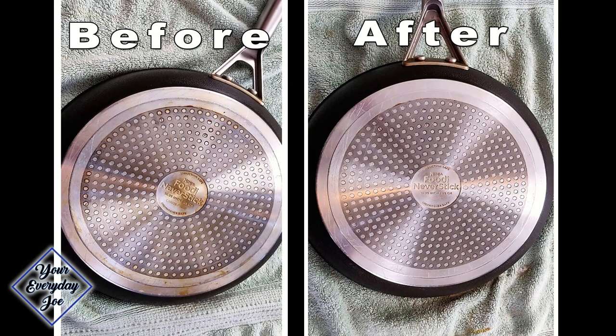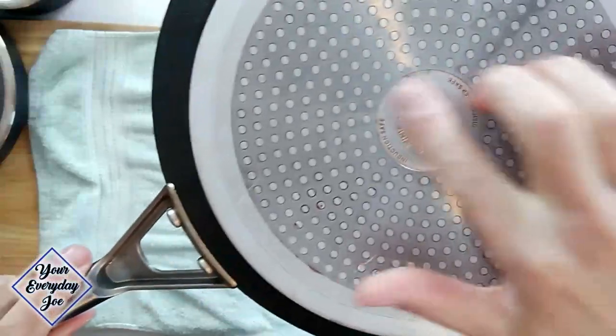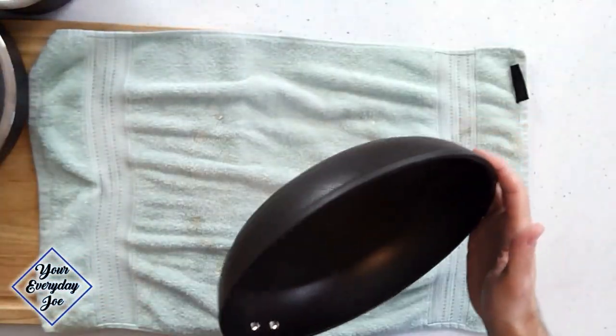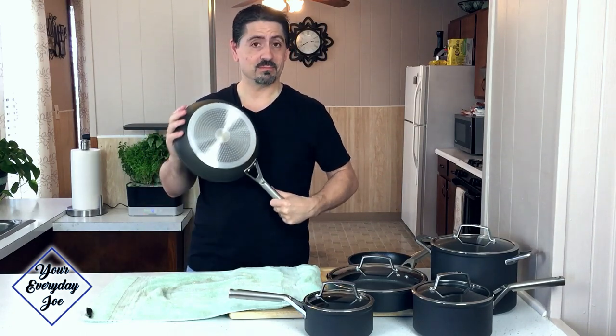The cleaning did a really good job. You can see a nice close-up — there's some buildup here, but if you keep scrubbing and let it sit a little while longer, you'd probably do a much better job. In a couple of minutes, it's not bad at all.